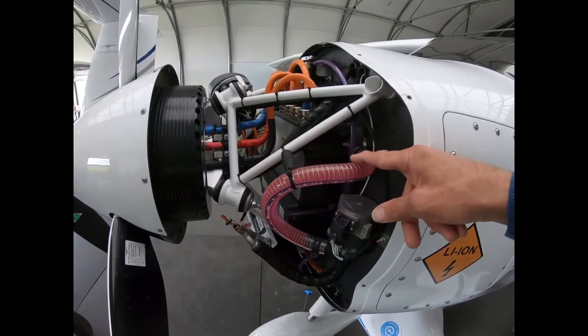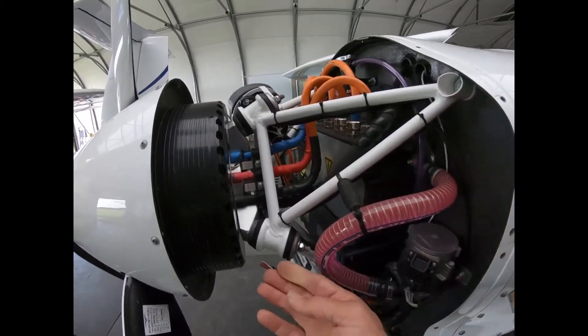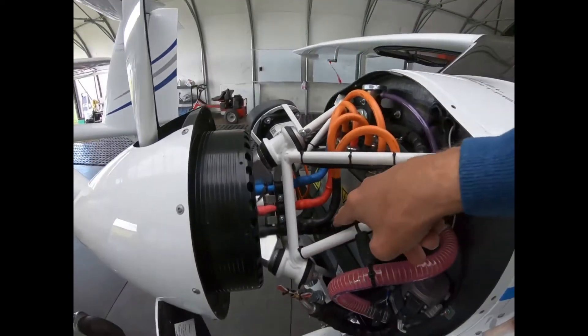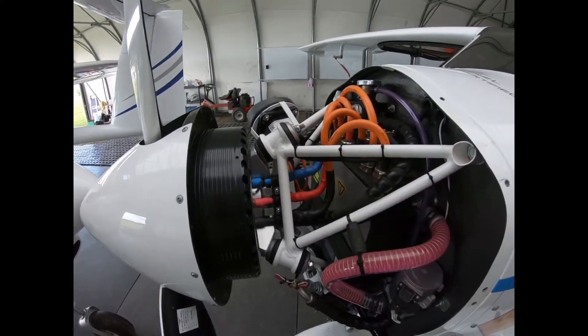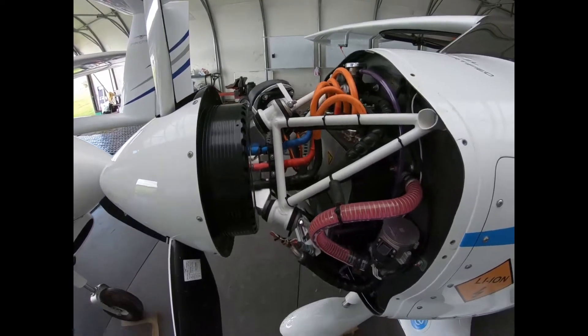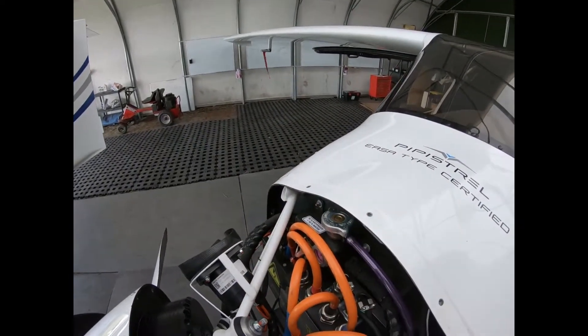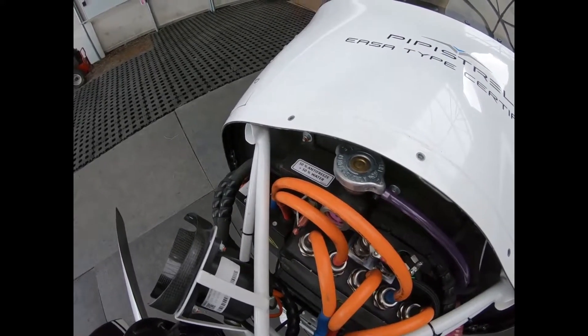Cooling system for the controller and the motor. The cooling system for the motor is here — one tube here, one tube down there, the two black tubes, and three power cables. Filler for the coolant is 50% antifreeze, 50% water.